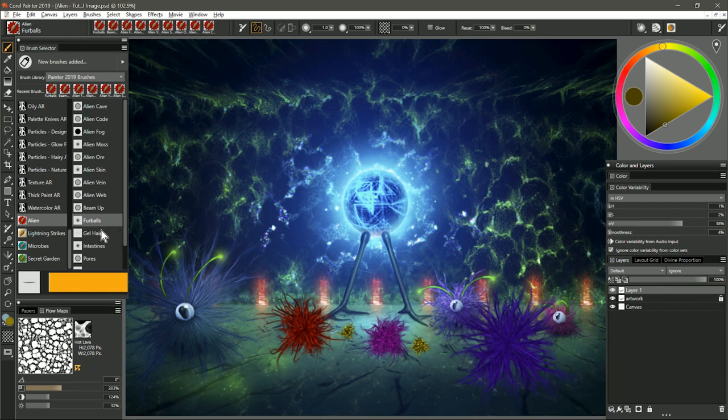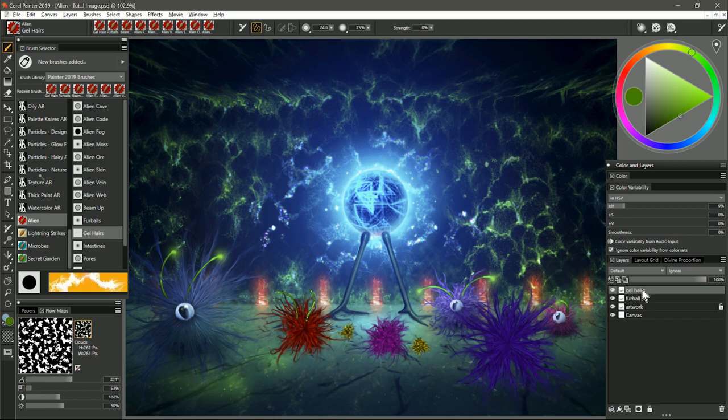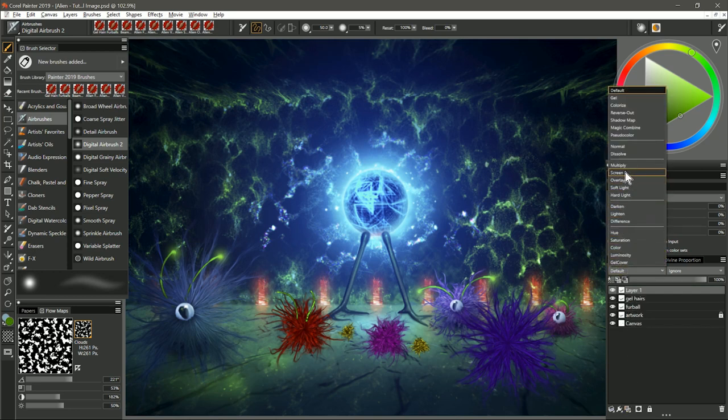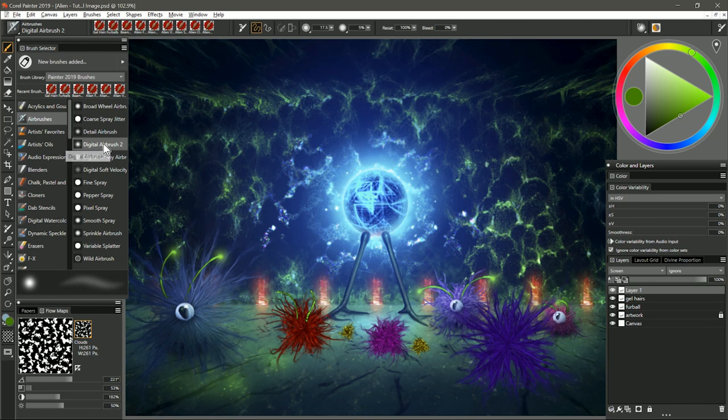To add antennae I used the next brush, which is called Gel Hairs. I'm going to select a greenish hue and make it dark, then create a new layer so it's on top of my fur balls. I'm going to start above the creature and pull down toward it — because on the end of the brush you have this little bulging area that's slightly more illuminated. You can build it up to make something a bit thicker. If you wanted to, you could create a new layer, set it to screen, and use a regular airbrush to paint over the ends to make them glow.